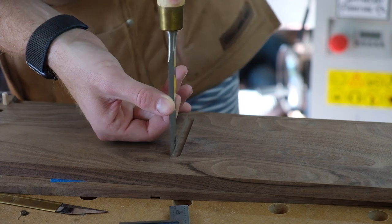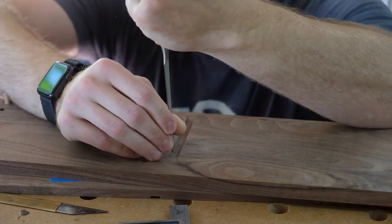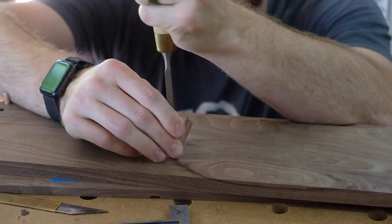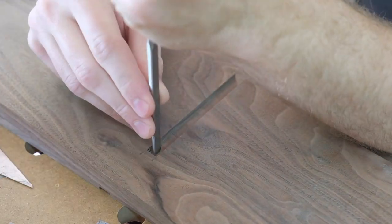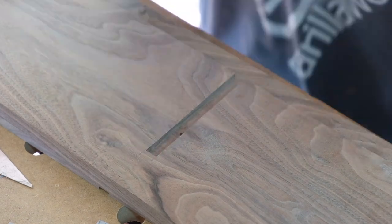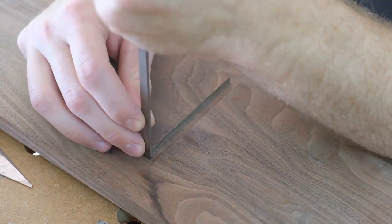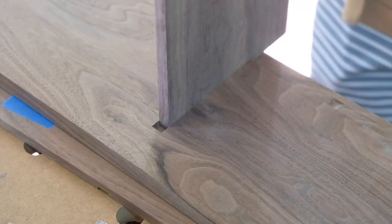Squaring up those stop dados with a little chisel work — they're only three-eighths of an inch wide, so it doesn't take much work to get these squared up.